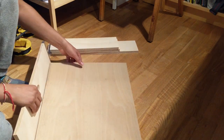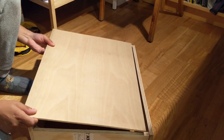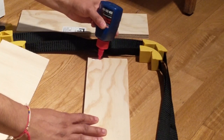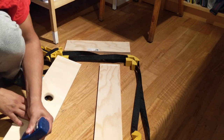The drawer assembly consists of simple glued butt joints. These could be reinforced with screws or dowels but I didn't bother, and it held up just fine over the last year with the drawer well loaded. At the time I didn't have any clamps large enough to clamp something of this size, so I used band clamps, which worked fine.